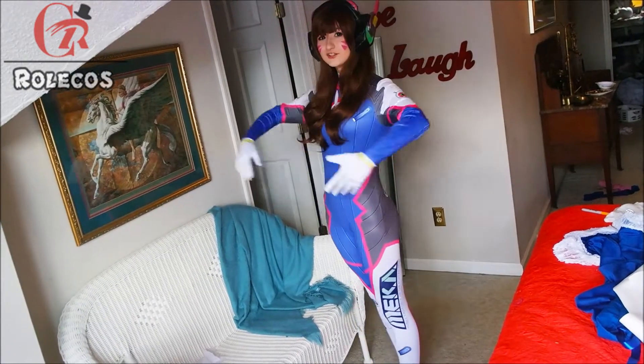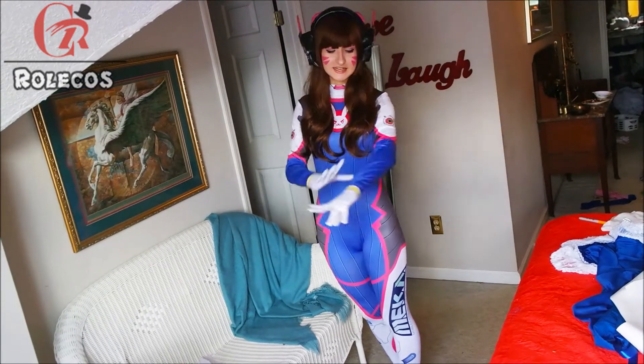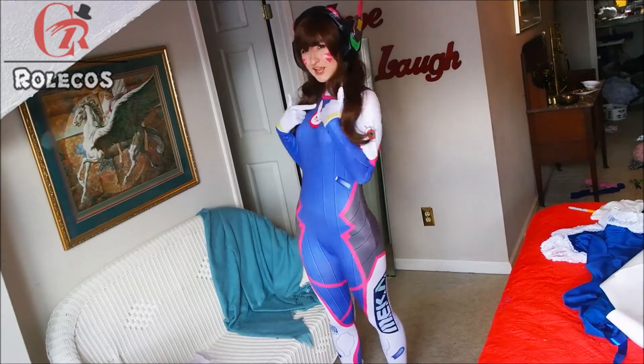As you can see, this is the cosplay they sent me and I haven't altered it or anything. It's very beautiful — it looks just like D.Va. It's got all of the details that it needs to have, including her little bunny 'nerf this.'